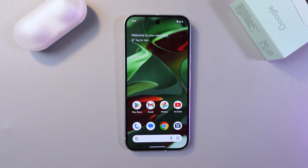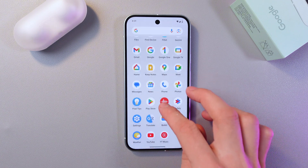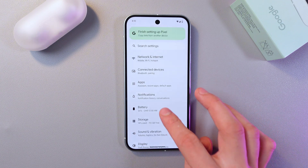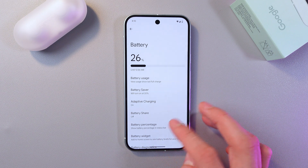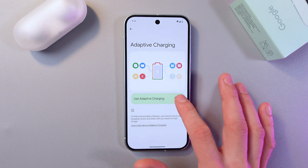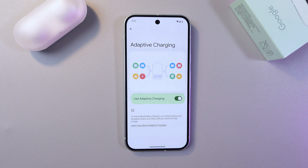The next way to do this is to enable adaptive charging. Go to your settings and find your battery tab. Find adaptive charging here, and if it's off, simply press on the switch and it will be on.